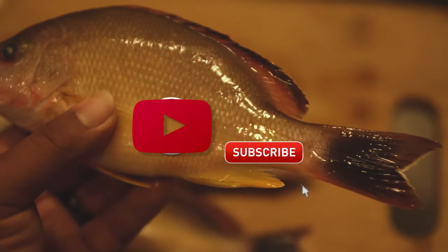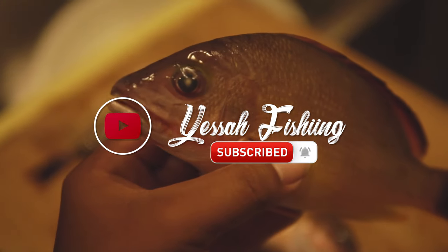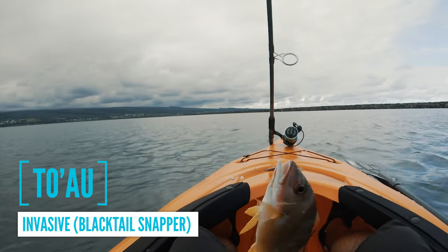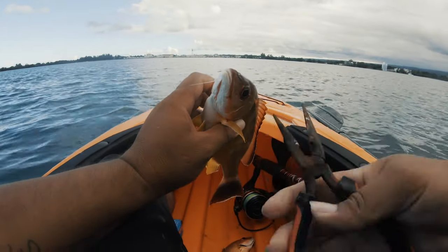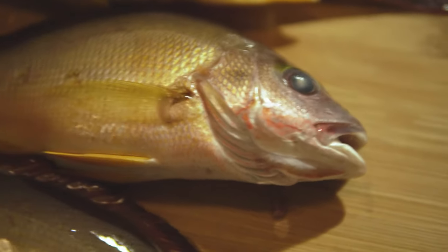How's it guys, welcome to a little cook session. We're gonna be cooking some toaos — this is the toaos that was caught while I was kayak fishing the other day. If you guys haven't seen that video, the link is at the top right-hand corner, feel free to check it out. Alright, now it's time to clean this fish.